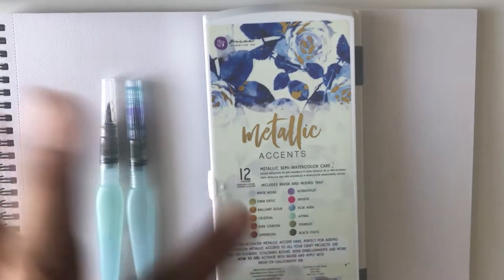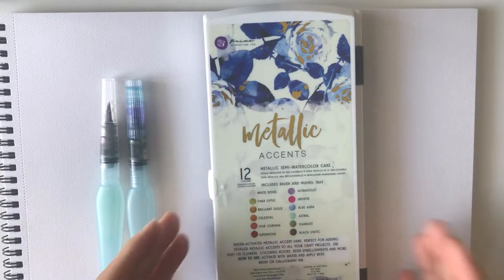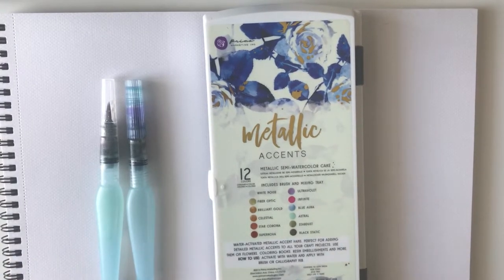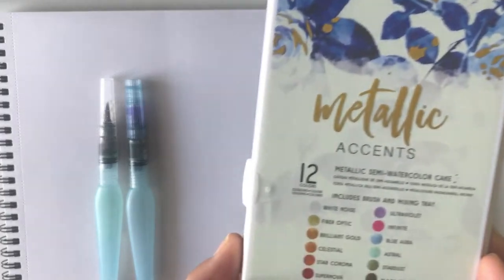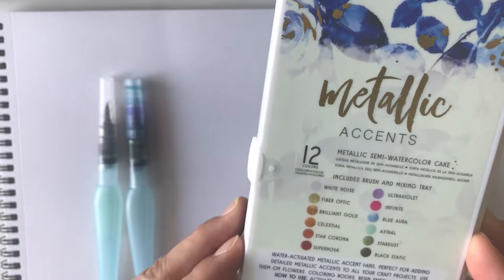Hey everybody, it's me, Shine, from the Crafters Marketplace. I just wanted to show you my latest purchase from Prima Marketing — it's their Metallic Accents Semi-Watercolor Cake Palette.